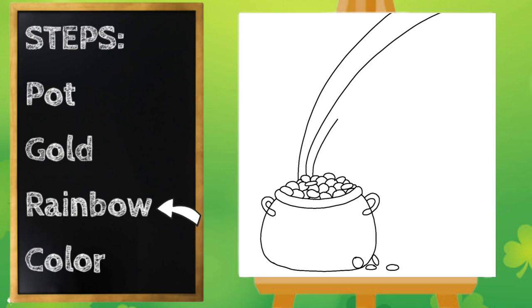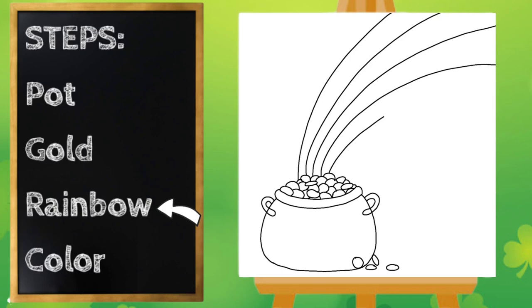I'm going to continue that pattern for all of my colors of the rainbow. So I've got red, orange, yellow — now I've got green, blue, and I'm going to do one more for purple or violet.